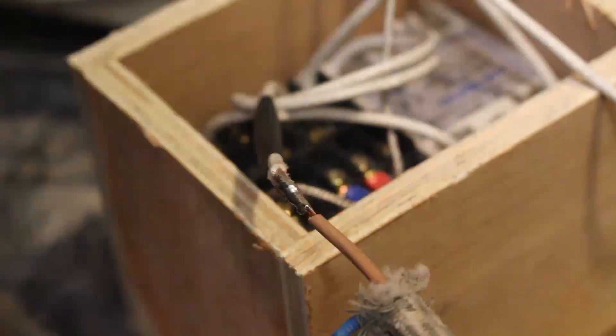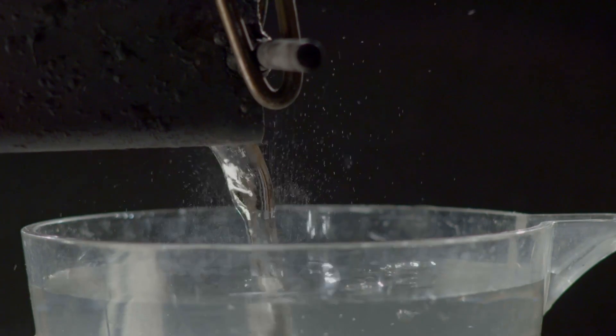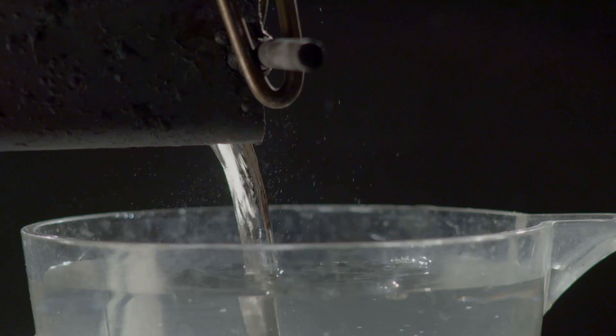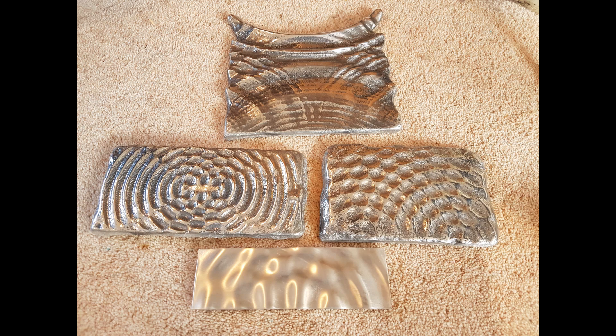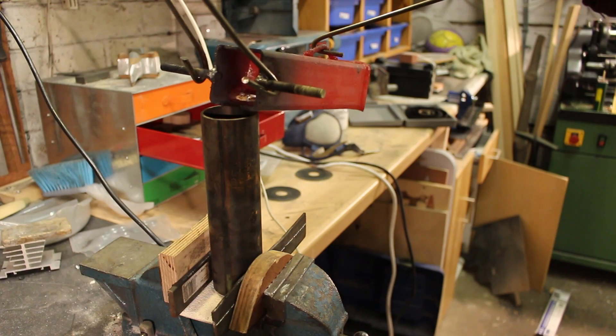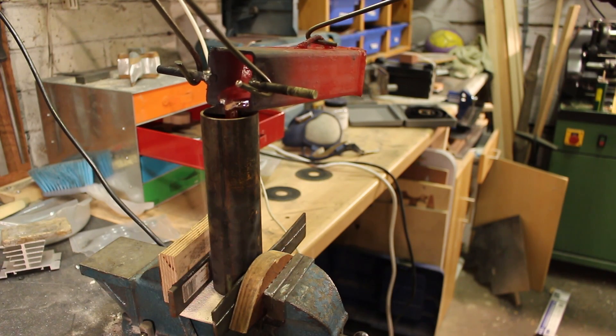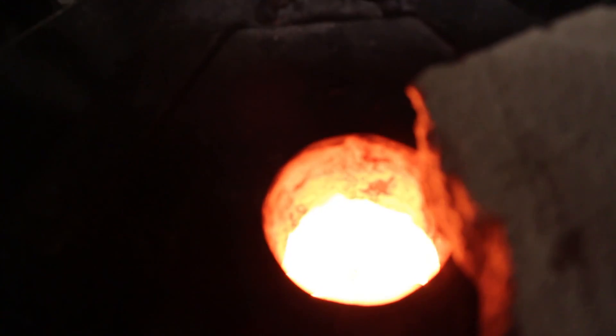Since using this foundry I've used it to cast hundreds of things - there'll be a link in the description to my metal casting playlist. Most of the metal casting I've been doing off camera for my art project. I've also been using it for heat treating knives and generally just heating up anything that I need. In this video I'm going to be doing some maintenance, some repairs and some upgrades to the electric foundry.